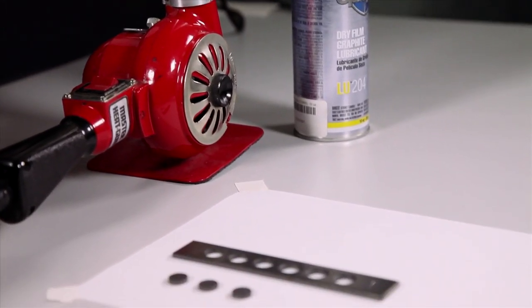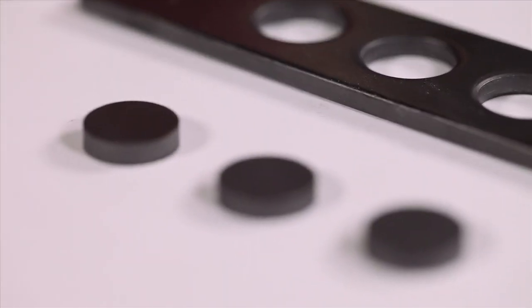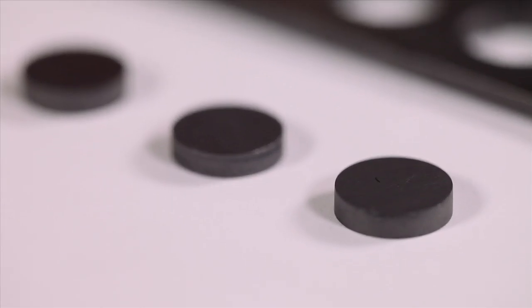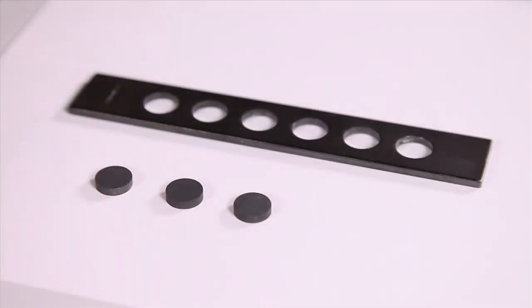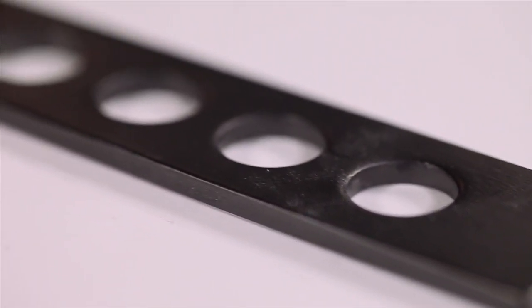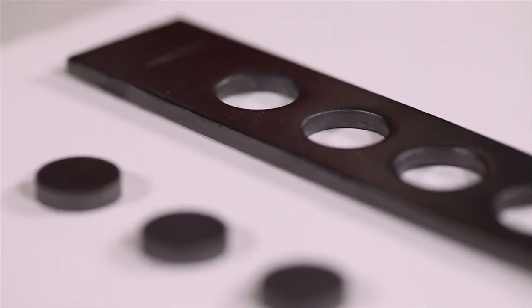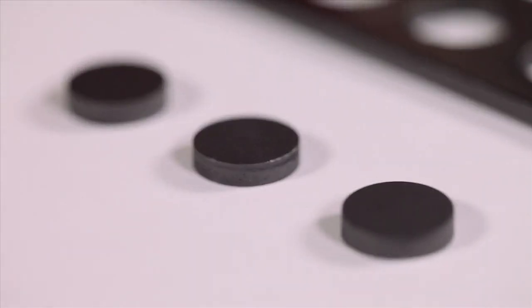The main goal of sample preparation for laser flash is to make the samples opaque to the laser beam. You want to make sure that all the power of the laser is absorbed by the sample and none of it goes through it. For this reason, we use a thin layer of graphite on both sides of the sample.